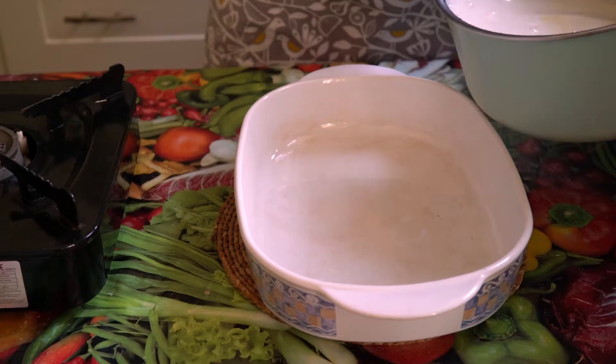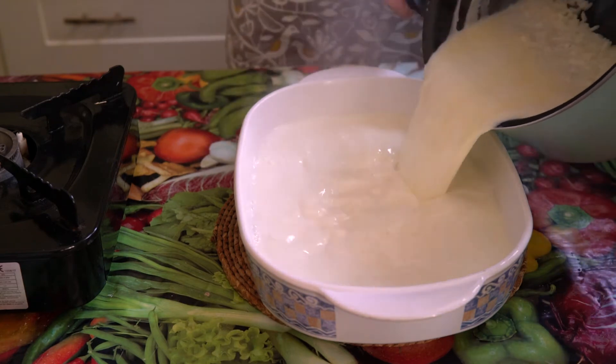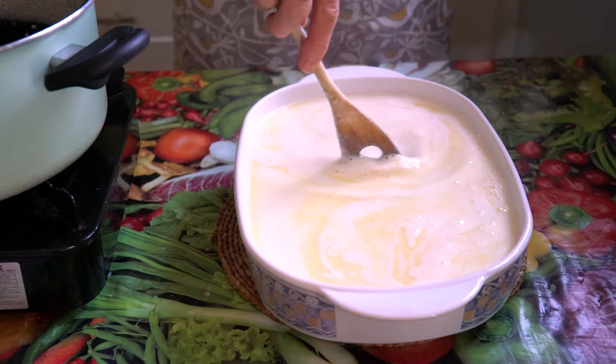Now that it's simmered for 10 minutes, very carefully take the pan off the heat and pour it really carefully into a large ovenproof dish. You might need an adult to help you do this just because it's very hot liquid.